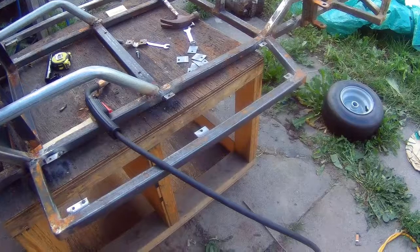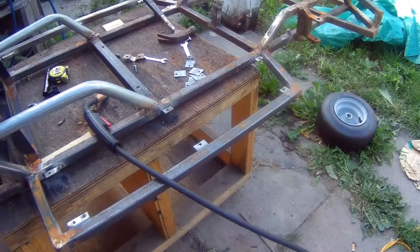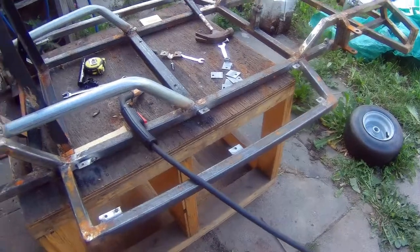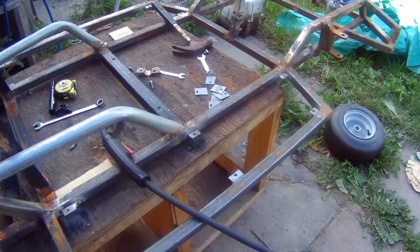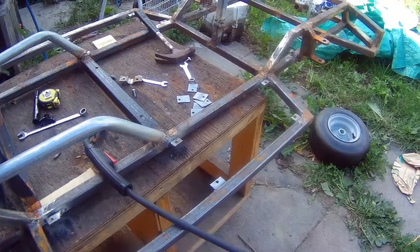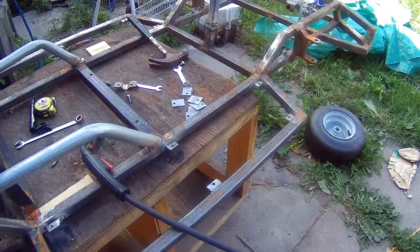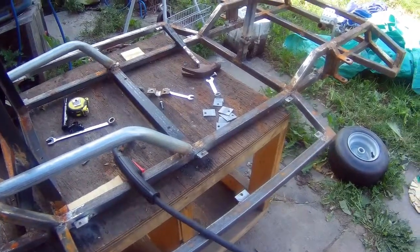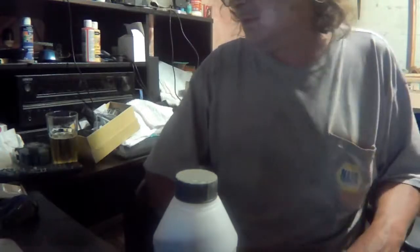Now I'm going to clean all this up — there's no point showing that since I'll spend hours on it. I'm going to give it a coat of primer. I might show a little bit of the primering in the video, but right now I'm just going to clean the whole cart up. For cleaning, I'm going to use a grinding disc obviously.